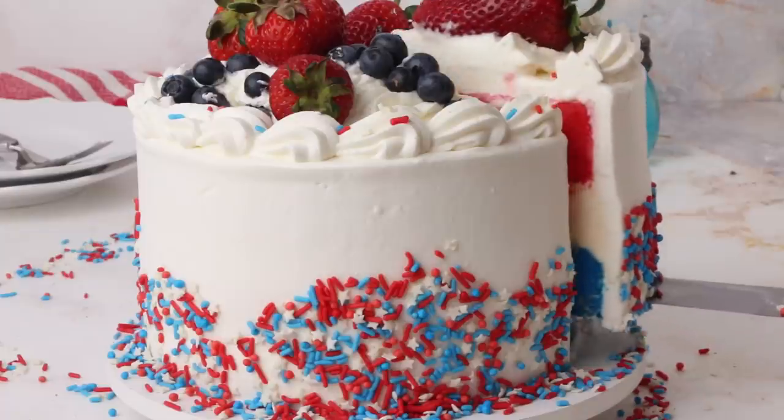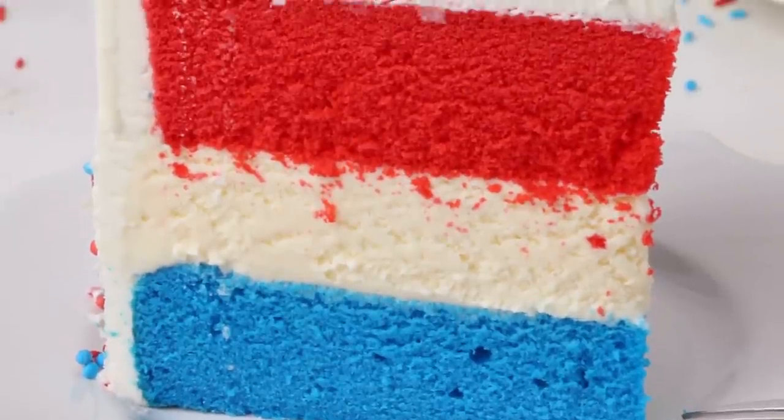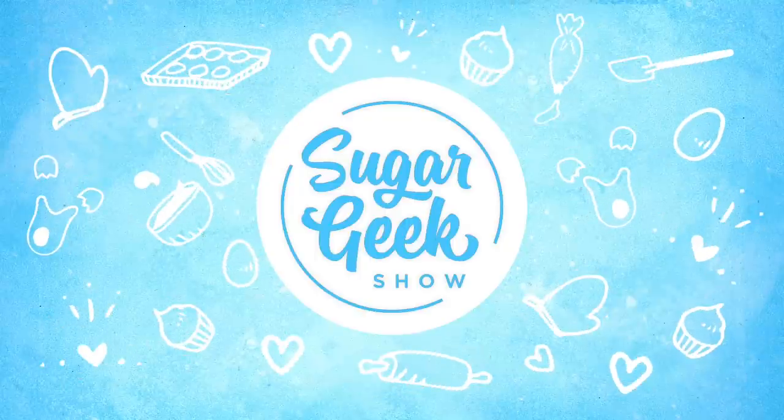Hey Sugar Geeks, Liz here. Today I'm going to show you how to make a super fun red, white, and blue ice cream cake. It's so patriotic! It's coming up next on the Sugar Geek Show.